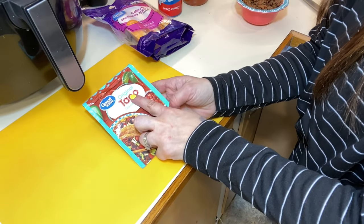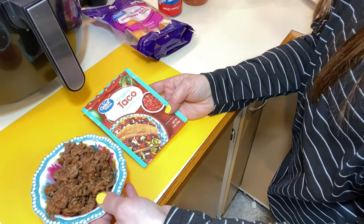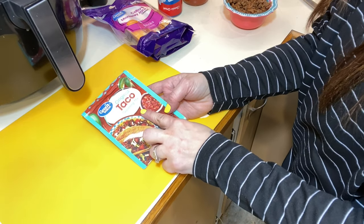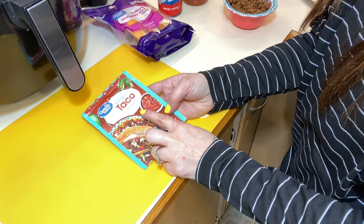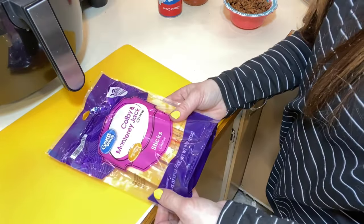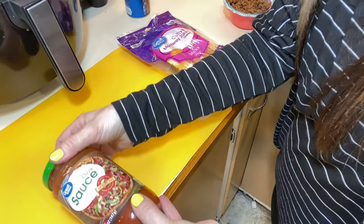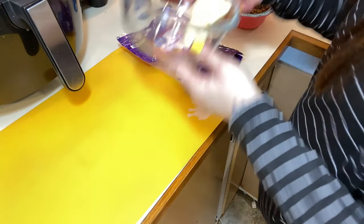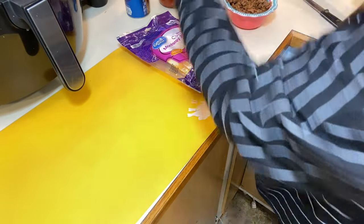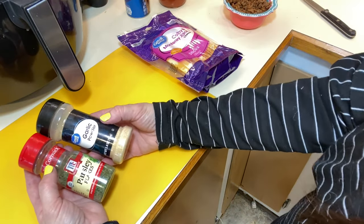I use a taco packet for my hamburger and I already have that prepared for us today. Just follow the back of the package — that's all you need to do for the hamburger. I went ahead and made it first to keep this video quick. I also have my Colby Jack cheese, my pizza crust, my pizza sauce, and my butter that I will be melting down. Then I have my parsley and garlic powder that I will be adding to my butter.